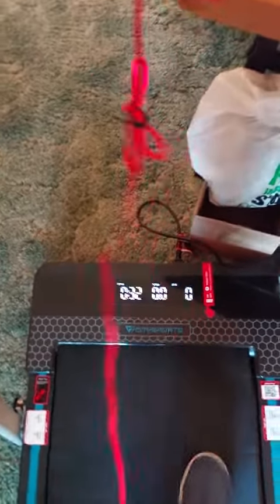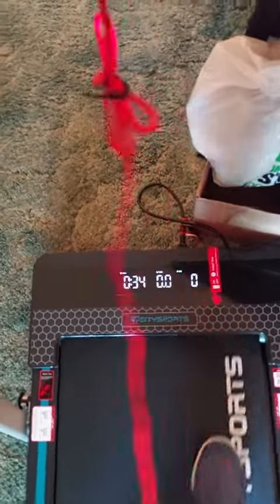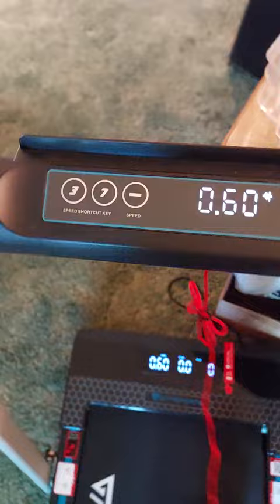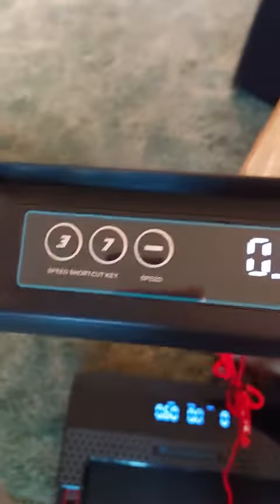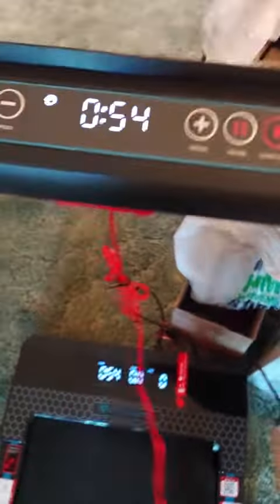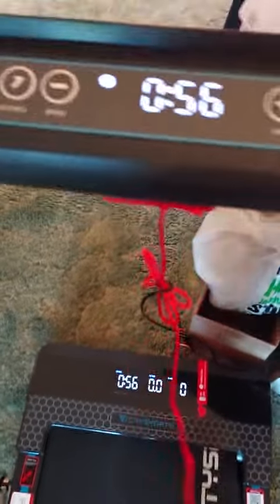You can see the screen down near the floor and it's up here. Easy controls — these are speed controls. You can go right to level three or seven, you can slow down, you can go up. You can pause and you start and stop. Plus there's a turn on and off button at the front near where it plugs in.